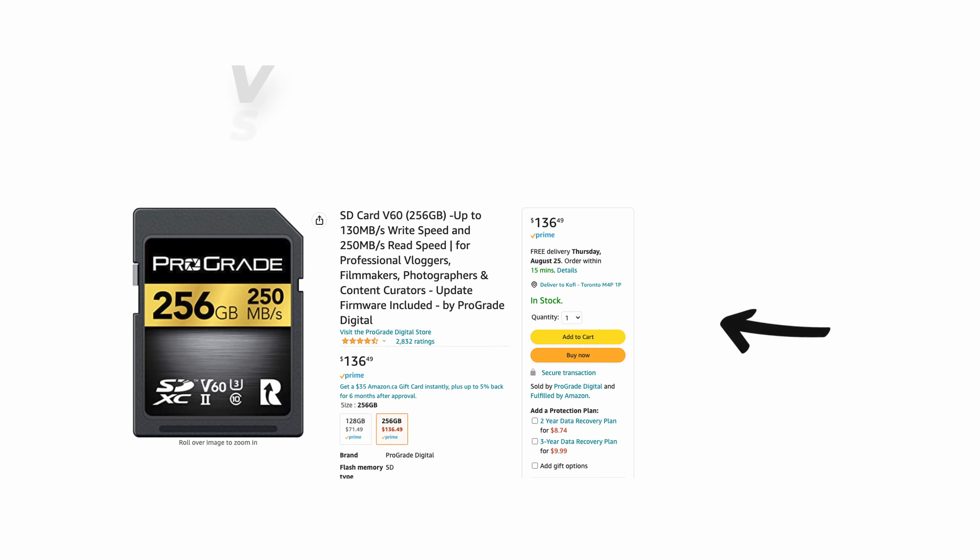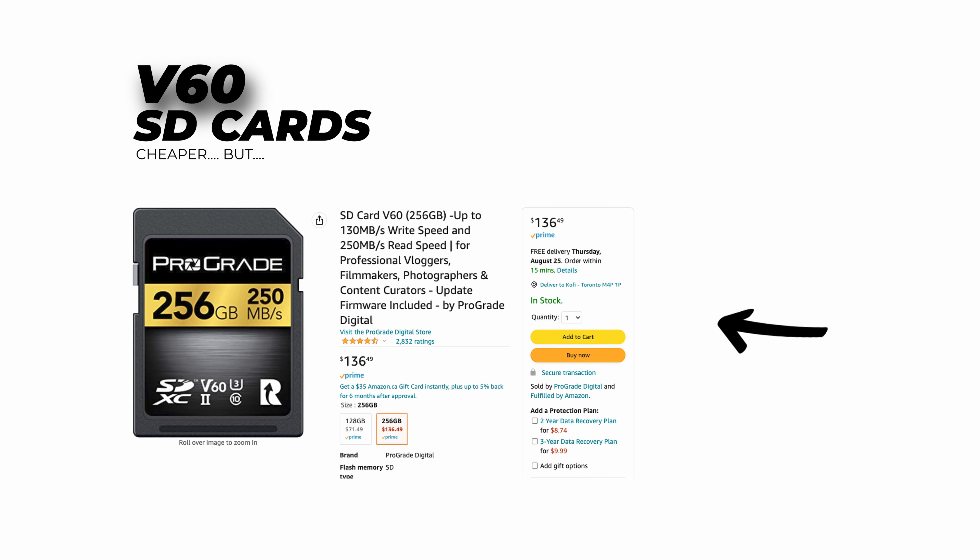You can even go down to V60 cards, which I don't necessarily recommend, because if something corrupts or goes wrong, they do give you a warning that that could happen. You run the risk if you want to shoot in some of the higher resolution and higher quality modes with a V60 card. Great if you want to save some money, but at the end of the day you're going to get what you pay for.